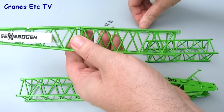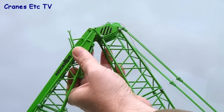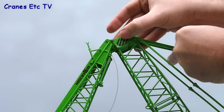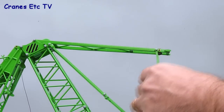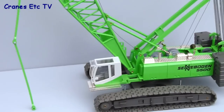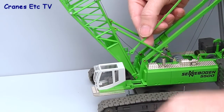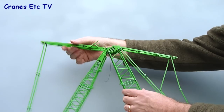Adding the luffing jib uses the same procedure with pinned connections on the pieces. Offer it up to the boom head and pin it into place, then add another A-frame section pinned in the same way. With all pieces fixed there are two moving parts at the boom head. Fit the pendant lines — they're pinned together in sections and run from the top down to pin into place on the main boom itself. With the luffing jib combination there are six pendant lines to fix in all.